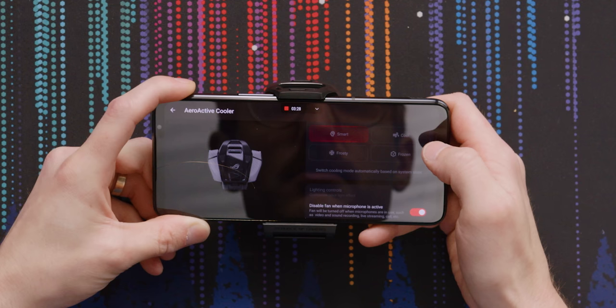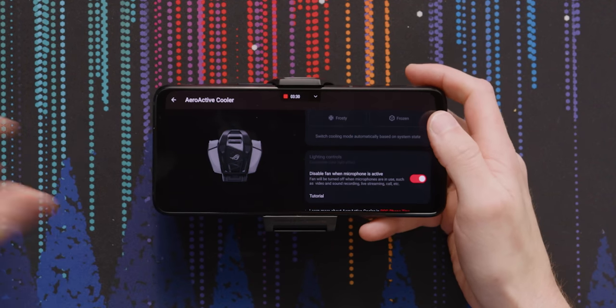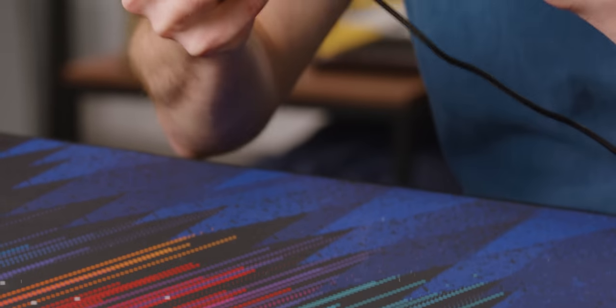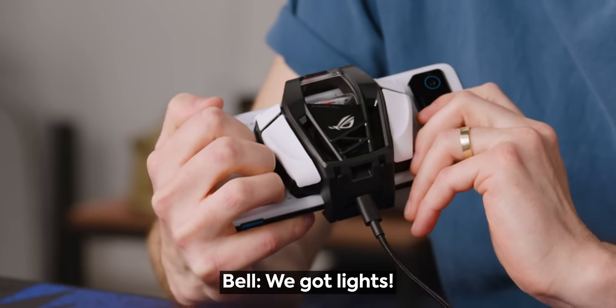AeroActive cooler, more settings. Now we are plugged in and we have maximum power. It's going — do you hear that? That lights up. Whoa.